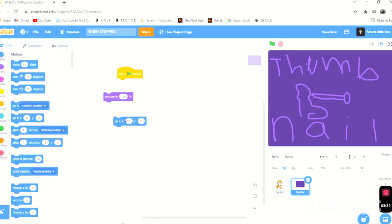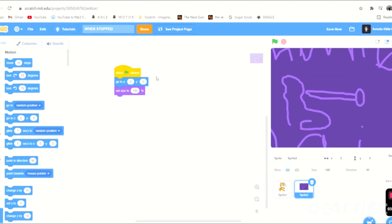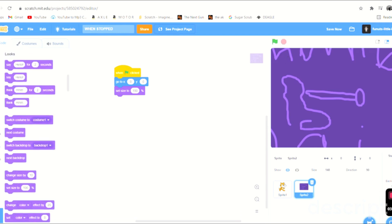When this is clicked, we're going to make it go to 0, 0 so that the movement is good. Then we also set the size to 150, which will make it big. Now we get onto the part where it actually senses something.